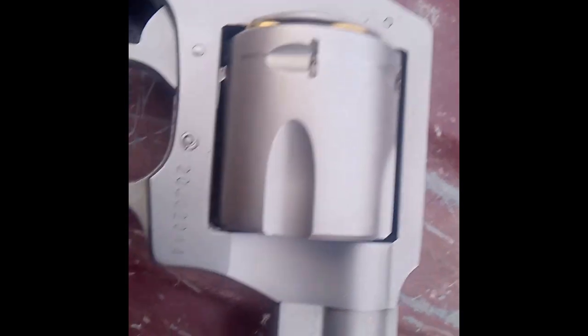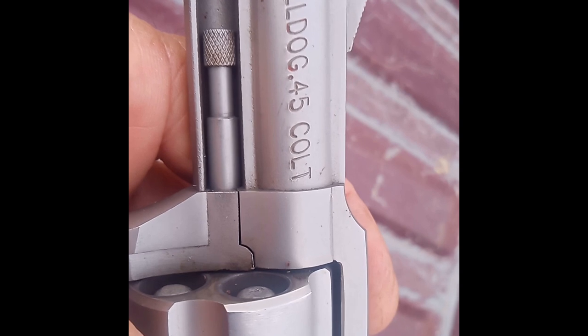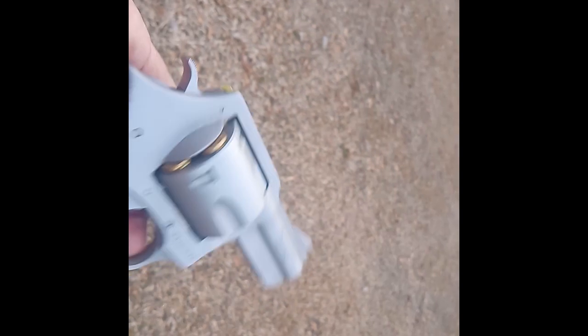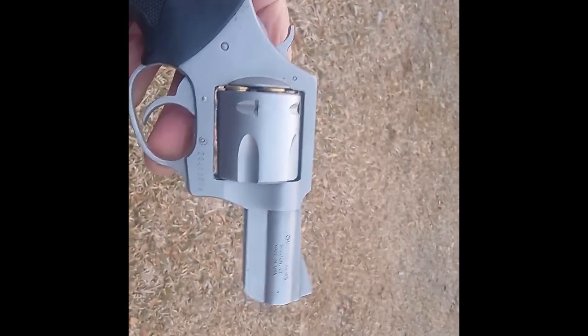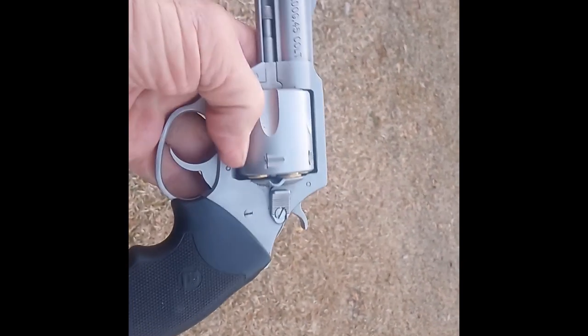A lot of people ask me what's the model of this. Well, it's the Charter Arms Bulldog. I do have it loaded — got some semi-wadcutters in there — and I've been out there shooting some steel earlier. One of the viewers made a comment the other day on the video I'd done previously on this, said it's been a few years, how's it going? I thought, let me just do a quick little video on this guy right here.